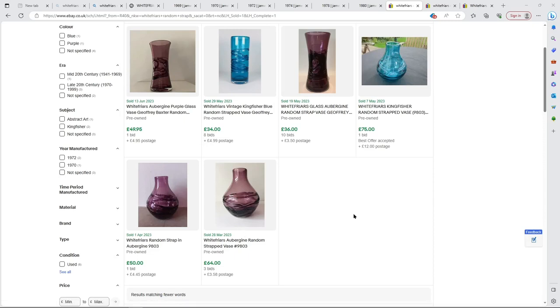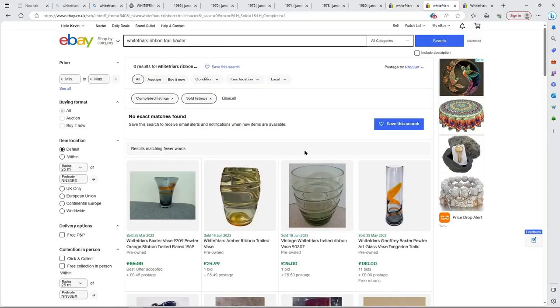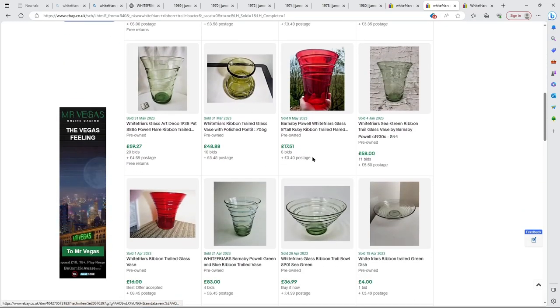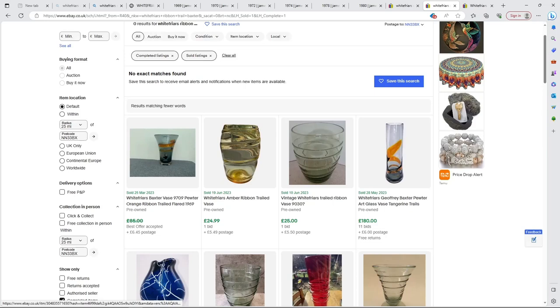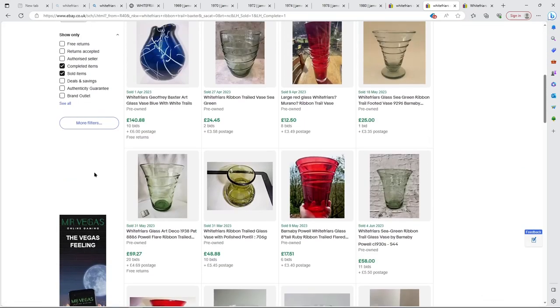Looking at sold ribbon trail listings - remember it was only on sale by Whitefriars for a couple of years - most of what comes up is the old 1930s-style ribbon trail. There are only two in the newer pattern in tangerine orange. One sold for £180 and this one took a best offer at £85, and that's a small one.